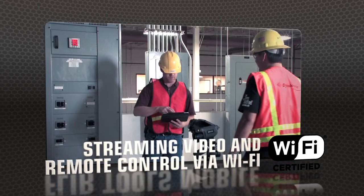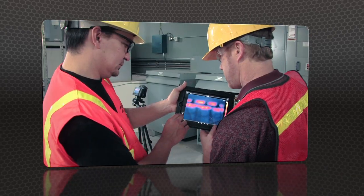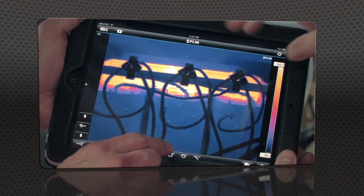FLIR Tools Mobile also lets you stream live video from T-Series cameras and remotely control all their key functions wirelessly, great for monitoring from a distance.